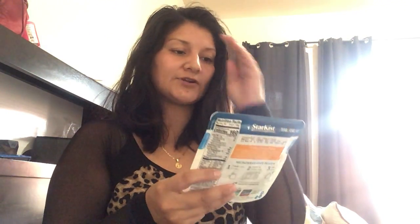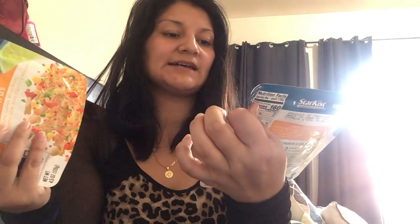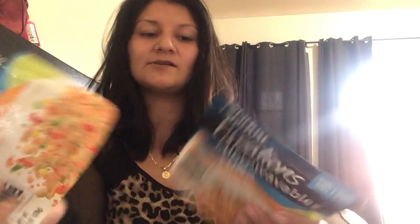I got this bumble bee lemon and pepper tuna — never tried it before, so I grabbed two because the package is small at 2.5 ounces. I also got Star Kiss Creations microwaved tuna in Latin Citrus — it has white beans, jalapeño, lime juice, cilantro, and veggies. I don't microwave my tuna; I'll eat it out of the package. I got three of those because it sounds like how I normally prep my tuna.